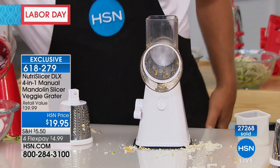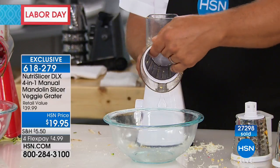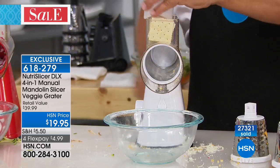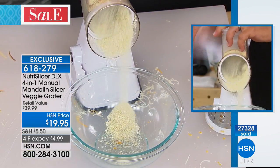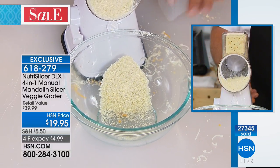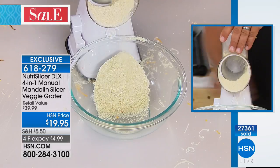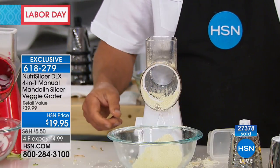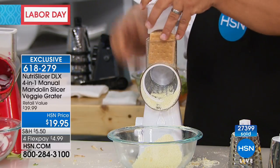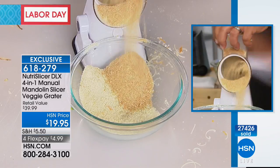There's nothing better than fresh parmesan — so much better than buying it in a bag. Watch this — you can have a ton of fun with the NutriSlicer. Want to make breadcrumbs? Switch to the fine grating blade, take some saltine crackers, place them on top, and as you turn the handle, it puts out breadcrumbs by the mound — perfect for chicken, fish, or meatloaf.